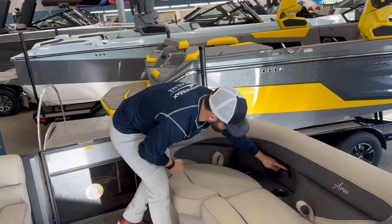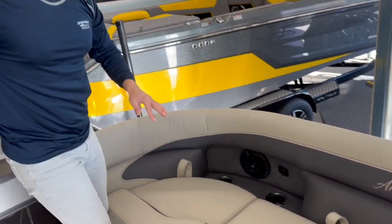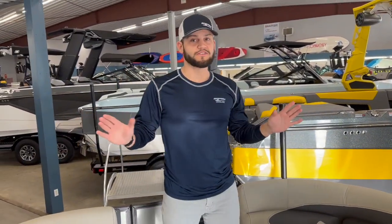We also have our USB and USB-C charging ports and that is on both sides of the boat. So there's plenty of space for everyone to charge their phone as they're hanging out on this boat.